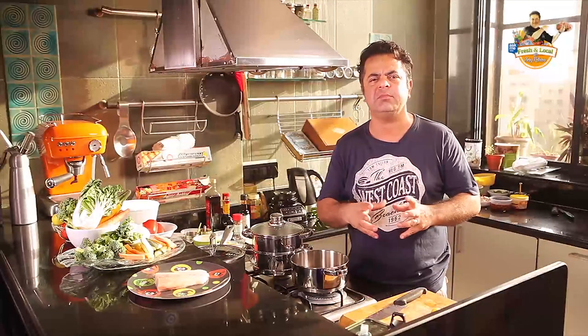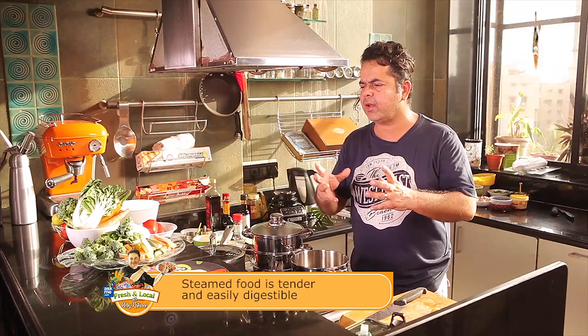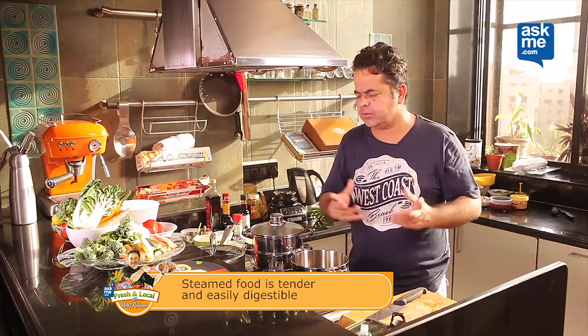We're going to be doing a steamed fish — a steamed surmai with nice steamed vegetables.